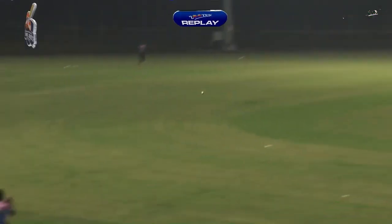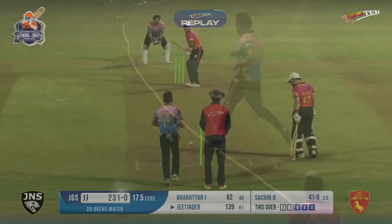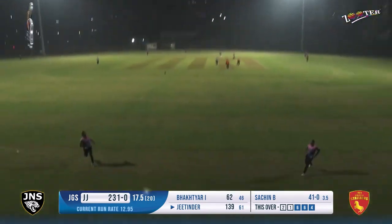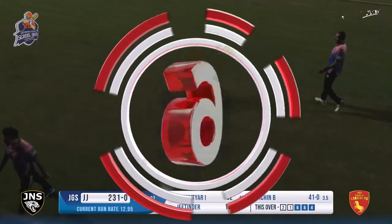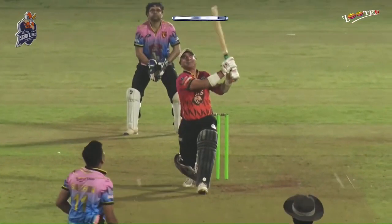140 now - 139, in fact he moves on to 139 in just 61 balls. He might just get close to 150. Nothing's gonna stop him now. This is huge by this man, this is highlight stuff, this is not normal. He is in some mood - 145 in 62 balls. One of the best innings you would see against some good bowling.